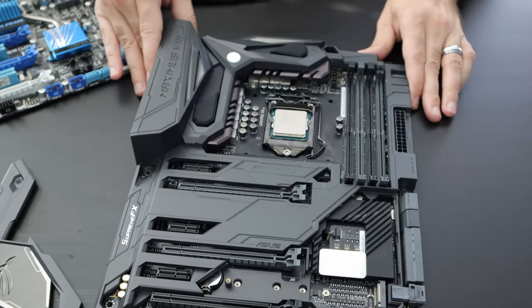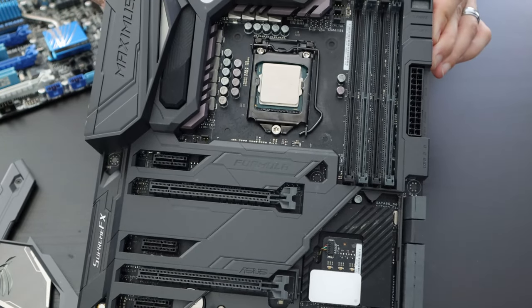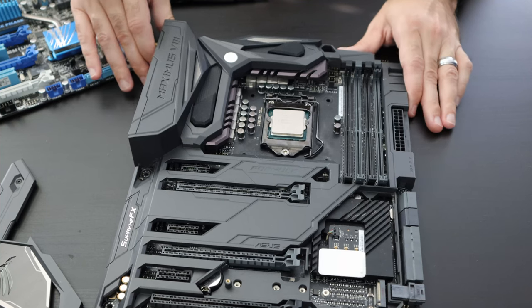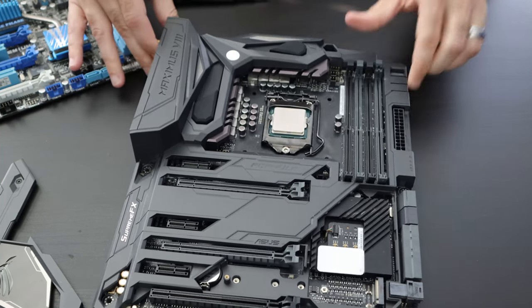The CPU — the central processing unit — is often considered the brain of the computer. That's where all information flows, whether it's being input or output by the system. So that is the CPU socket.